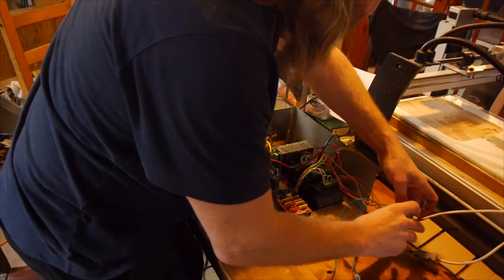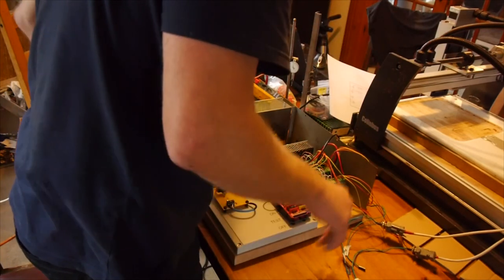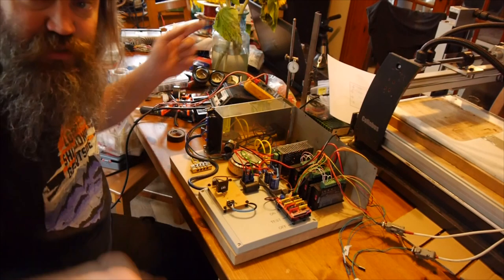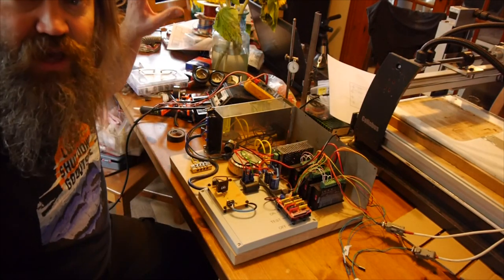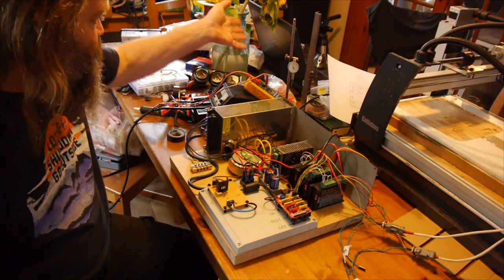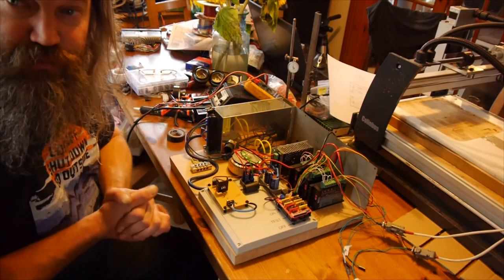I've already metered out the stepper motors and there seems to be no weird short circuits or anything. So we've had a look at the electronics - we'll just transfer to the other side of the table. We'll try and talk to the machine - well, to the controller from the computer - over the USB connection, and see if anything moves.